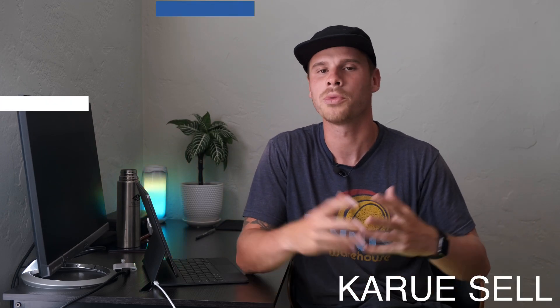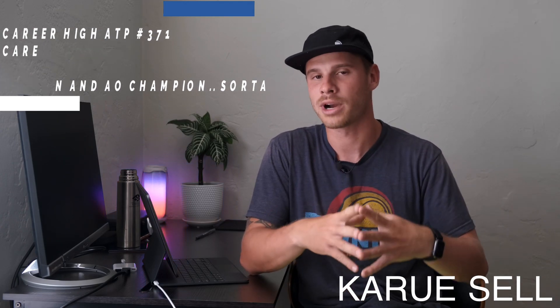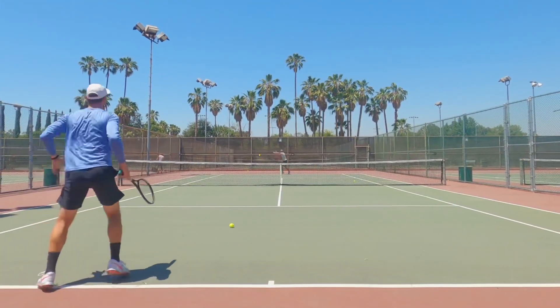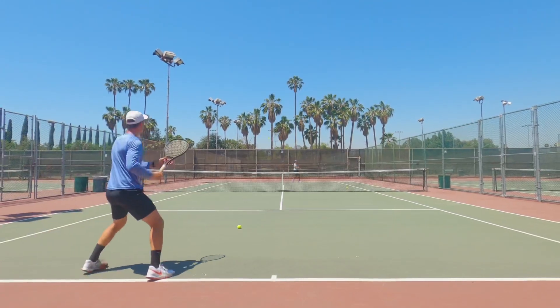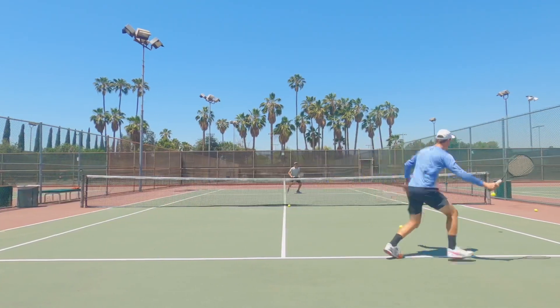What's up everyone? Karu here from MyTennisHQ. Hope you guys are doing great. In this video I'm going to show you a few exercises that I like to do in the beginning of practice, sort of like a warm-up routine to get everything going. I think a lot of players struggle with what exercises to do, what drills they should do in the beginning of practice just to get them going. I tend to do these exercises pretty much every practice with all my players just to get their bodies moving, their feet moving, really working on that acceleration of the racket.